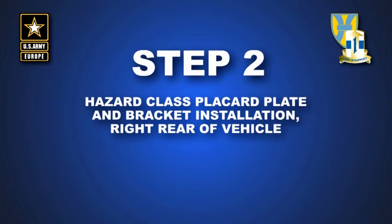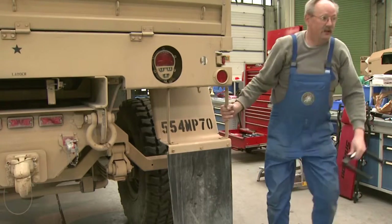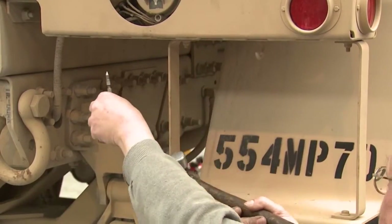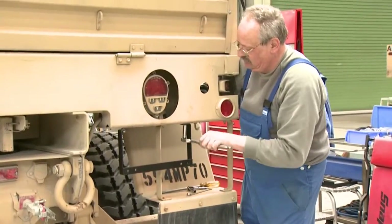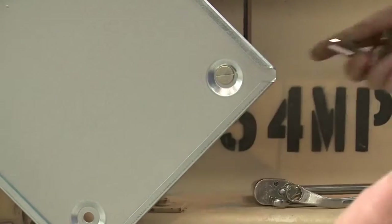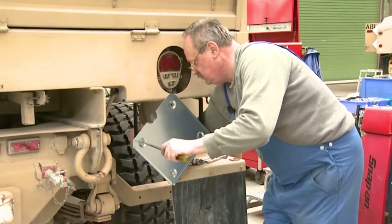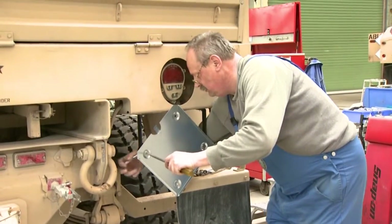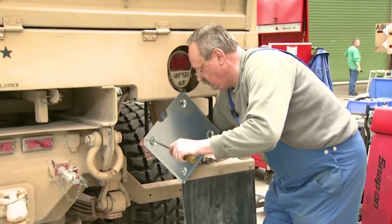Step 2: Hazard class placard base plate and bracket installation to the right rear of the vehicle. Position bracket to right rear vehicle as shown, holding under the right rear tail light. Mark drill hole pattern, center punch, and drill 3/8 inch holes. Attach bracket with hardware provided. Attach part number 8F1ST to install bracket with two inch screws, part number M6X2D92158, and two inch nuts, part number M6DIN985-8ZN.